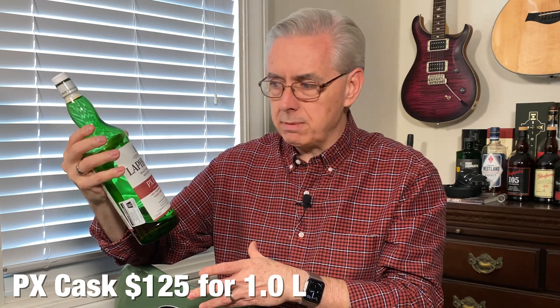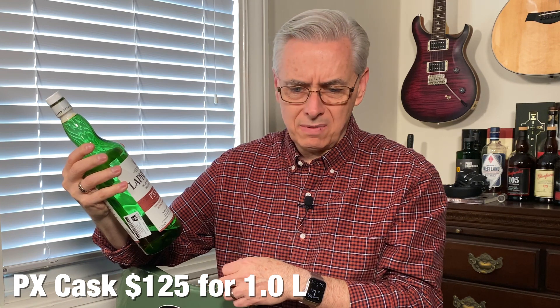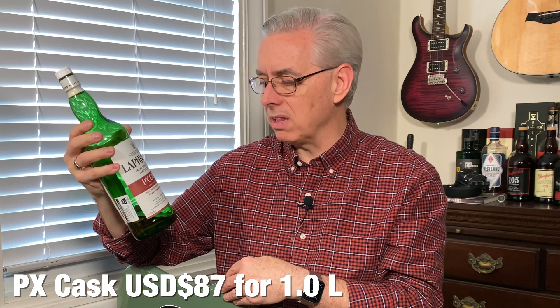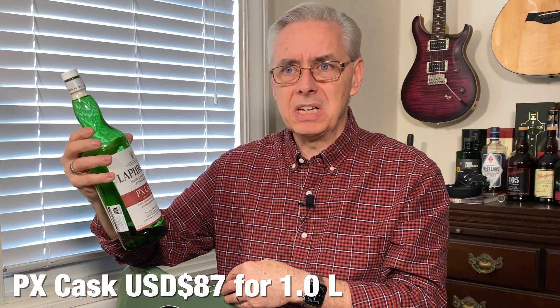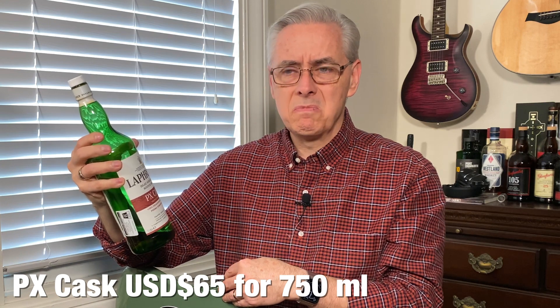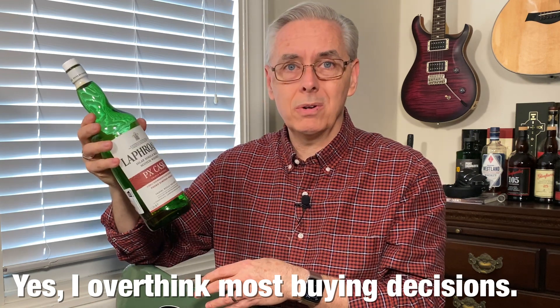And then I noticed it was a one-liter bottle. One-liter bottle, $125 — that's a little bit better. And then I looked at it again and went, wait a minute, this is Australian dollars. A little math — that's about $87 US. Now we've got a one-liter bottle of Laphroaig with a lovely sherry finish for $87. And then I realized that's $65 if this was a regular-sized bottle. So really, I'm paying for a $65 bottle of Laphroaig and just getting a third more. Let's give this a try. And it was tax-free — wins all around.